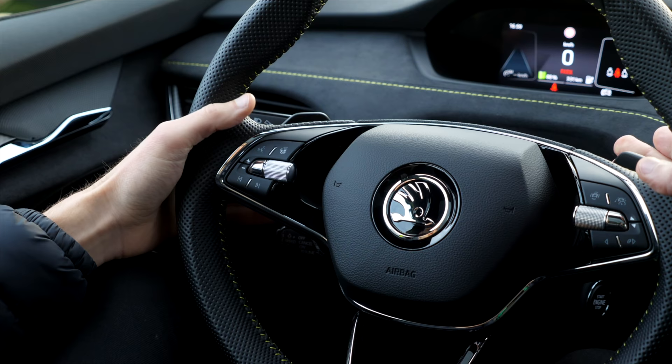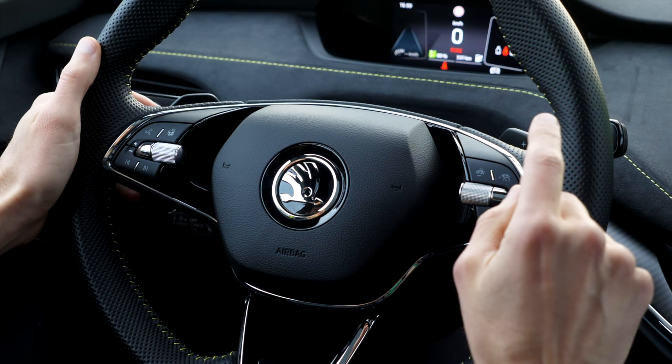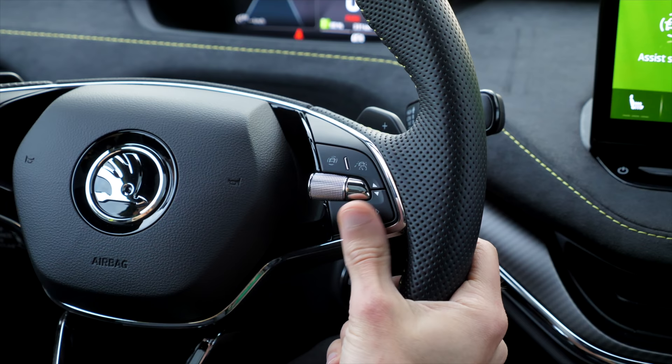Usually this car is more about rolling and you use the brakes for regenerative braking. But you can also use the shifting paddles. On the right side, you can activate the travel assist and assistant systems. Here you can switch the view a little bit in the small digital instruments.